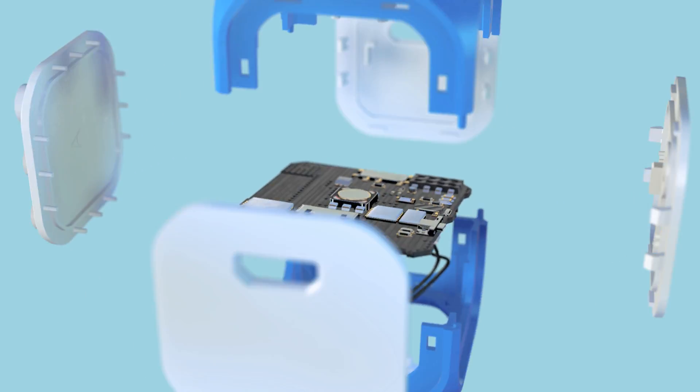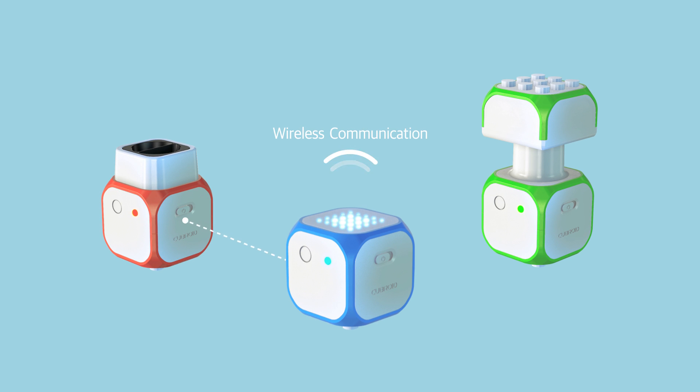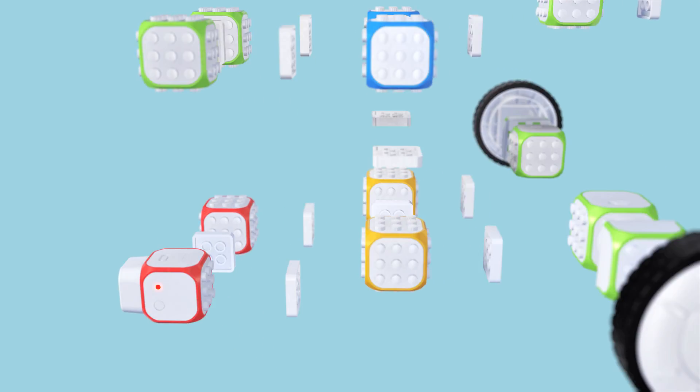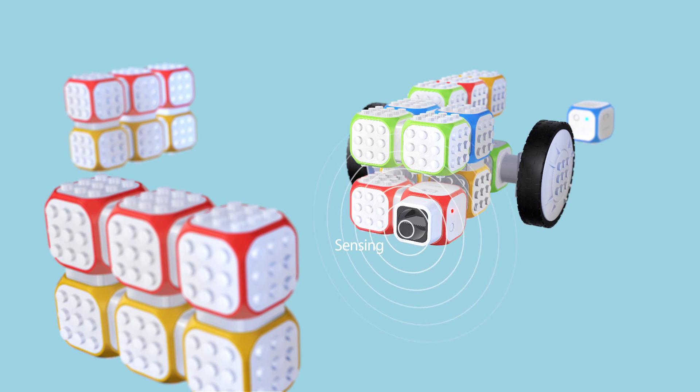Each block has a wireless module and battery inside, and all the blocks run on wireless communication. Imagine and expand all the options and possibilities with Cubroid.